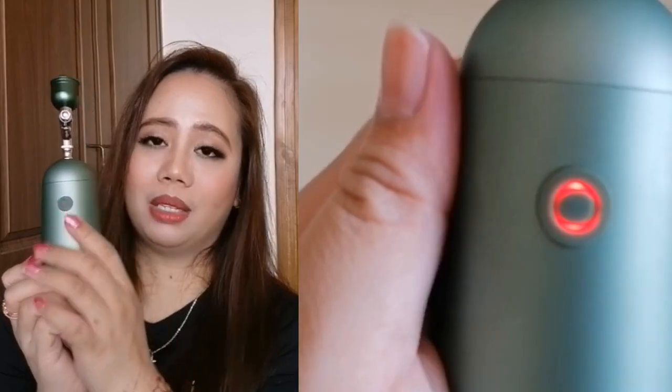Before I show you how to use this device, I'm gonna show you first its different parts. This is called the air pump body and you can see here the power button. When you press it, you can see a blue light which indicates it is charged. When it turns red, it means battery low. At the back, you can see the USB charging port.